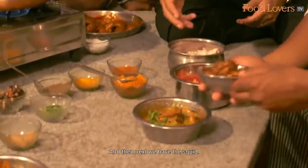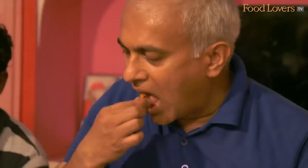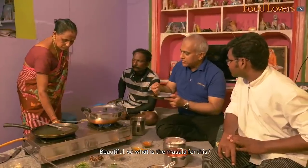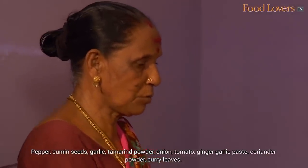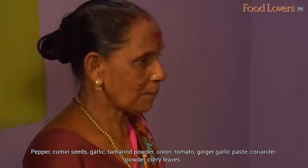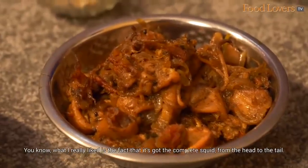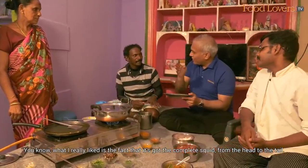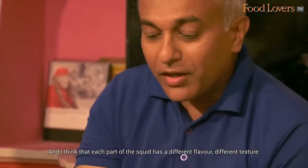Next we have the squid. Beautiful. So what is the masala for this? I'm going to mix the shrimp, fish, orange and almond paste. I really like the fact that it's got the complete squid in — from the head to the tail. And I think each part of the squid has a different flavour, different texture.